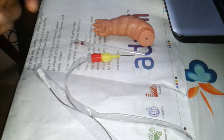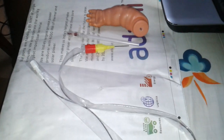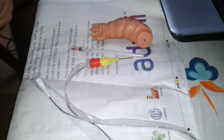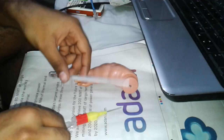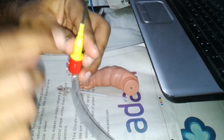Good evening everyone. Under Dr. PK Girpade's part 3 series, we present the procedure to put a keva fix. This is the arm of a baby, Chinku. This is a stilette, and this is the hollow tube containing the guide wire.